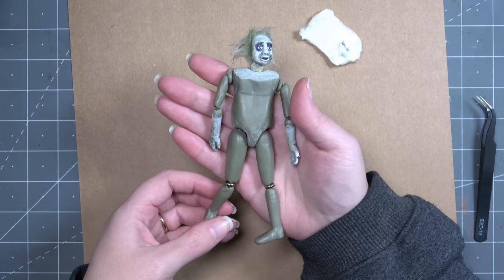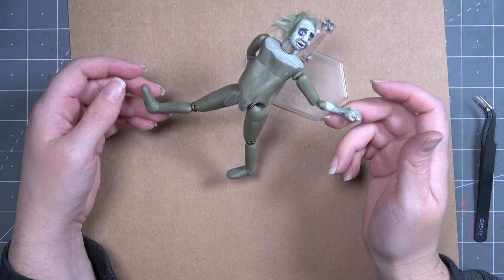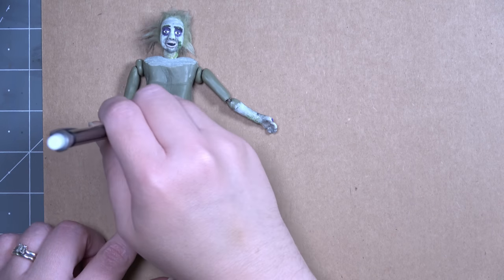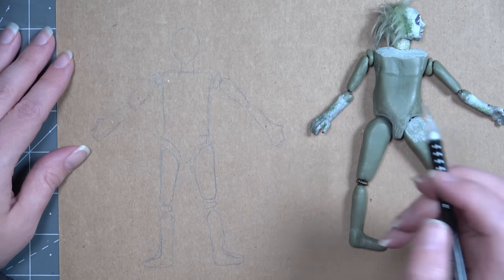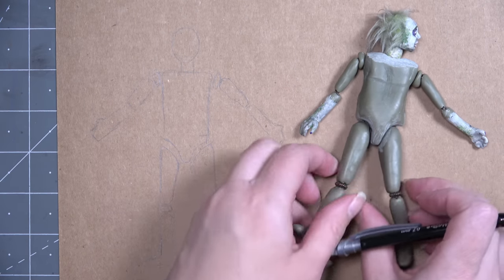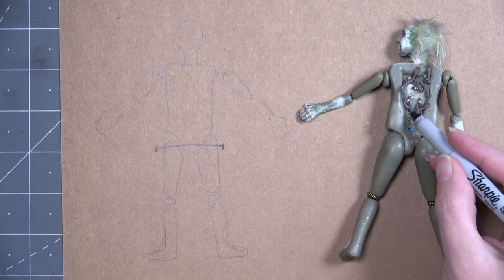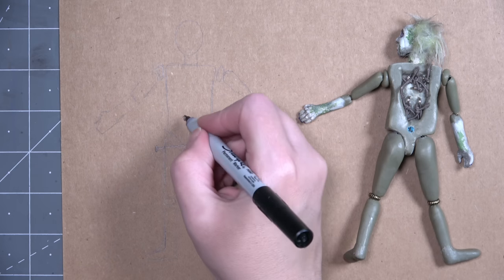Here you can see how unruly his limbs are. The legs just go everywhere. It's easier to see now that his clothing is off that just nothing wants to have any sort of strength to it. I'm going to be drawing a little sketch of his body so that I can sketch out my plan before getting to work. This helps me think everything through and make sure I'm very positive about what I want to do. One of the things I know I need to fix is the fact that his upper thighs just constantly spin in the sockets — there's nothing that keeps them in place, so hopefully some kind of string through those areas will help.